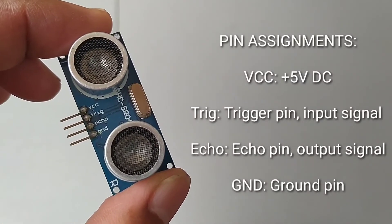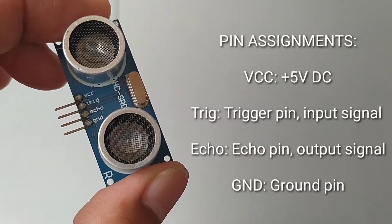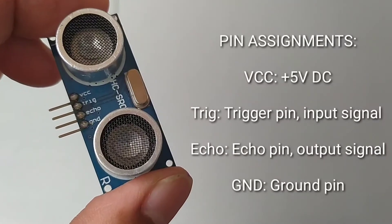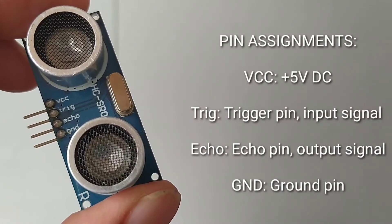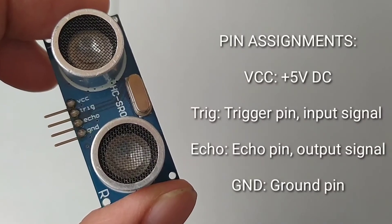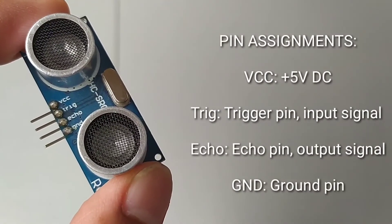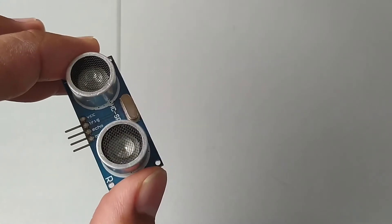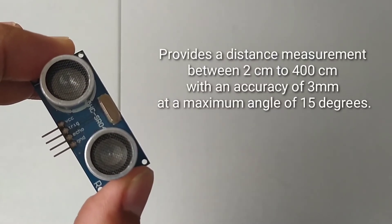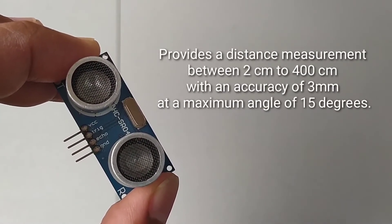The pin assignment of the HC-SR04 is as follows: VCC should be connected to positive 5 volts DC. The Trig pin, or trigger pin, is an input signal used to activate the sending of ultrasonic signal bursts. The Echo pin is an output signal which returns a TTL high equivalent to the duration of travel from transmitting to receiving. The Ground pin should be connected to common ground. This module provides a distance measurement between 2 cm to 400 cm with an accuracy of 3 mm at a maximum angle of 15 degrees.